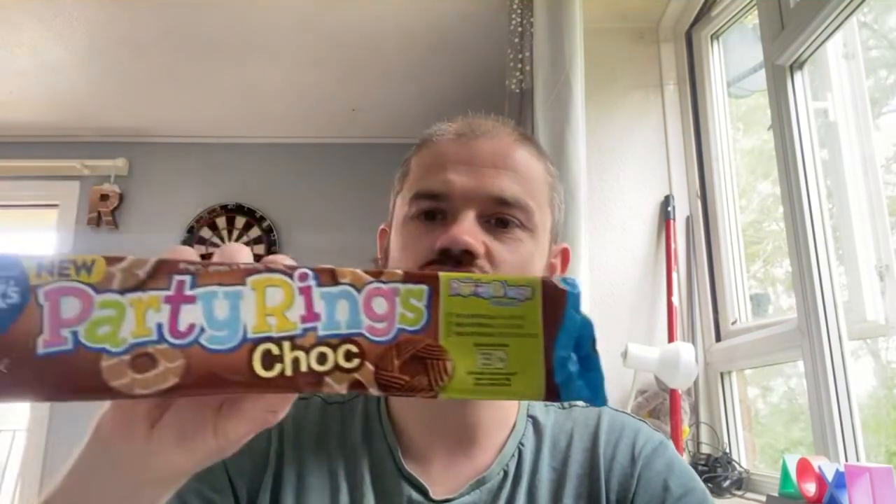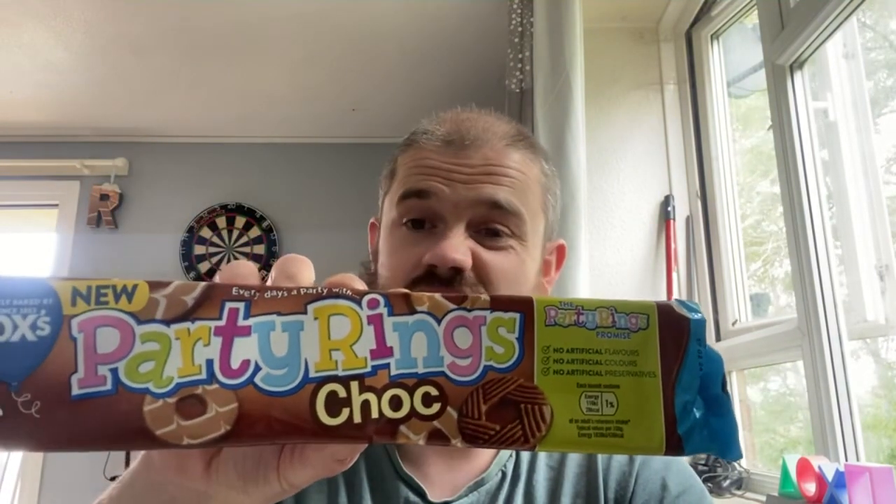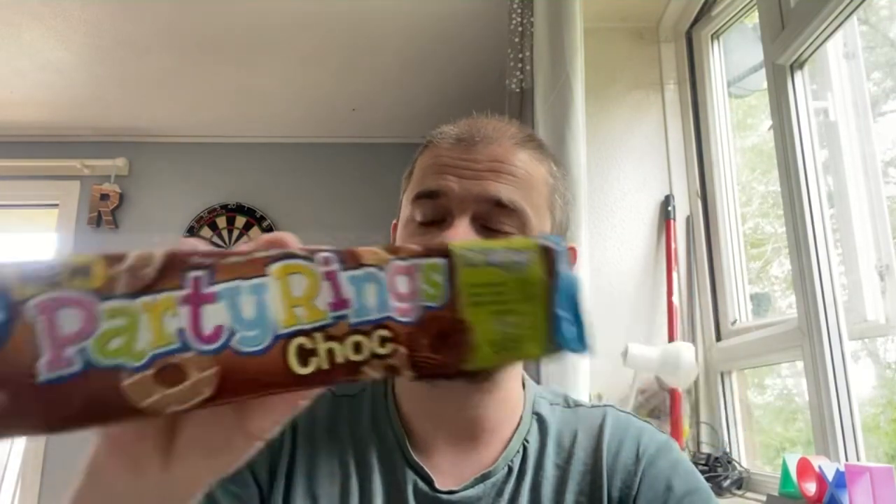What's going on people, and welcome back to another food review. I haven't done one for a little while, and I wanted to do a new one - it depends on when I find new things to try. A little bit of a fun one today, probably considered a kids' or child's snack, but I do like things like this sometimes. They are new Party Rings Chocolate - so just Party Rings but chocolate ones, basically, from Fox's.